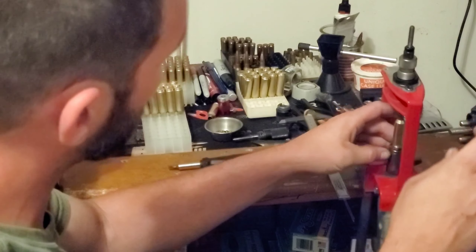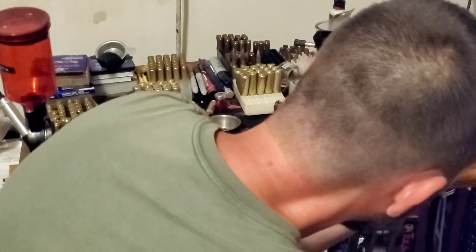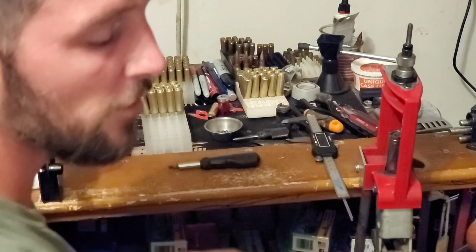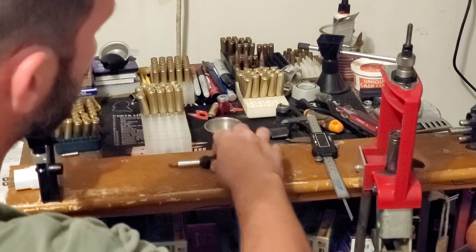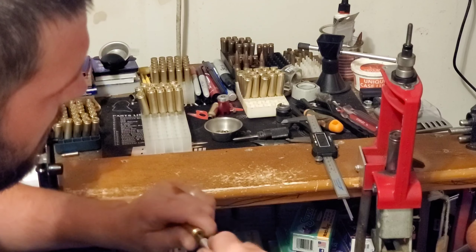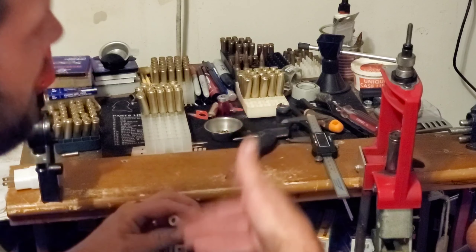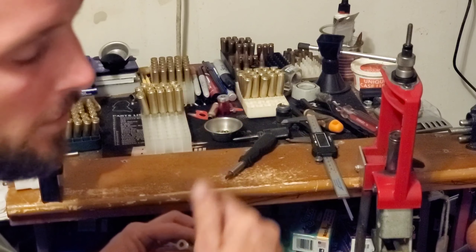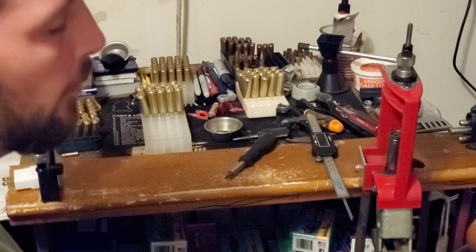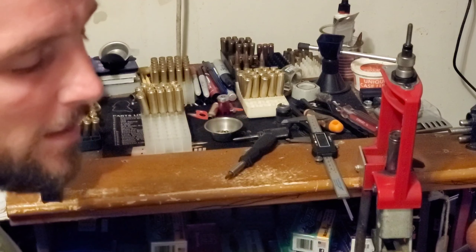You guys may notice I'm not worrying about concentricity, I'm not worrying about neck turning, any of that. You may get better results if you are neck turning or checking your concentricity, but you're spending a lot more time. My goal is always to spend as little time at this bench as I can. If I can take away some of that time so I can spend more time with my family or more time shooting, that's what I'm going to do.